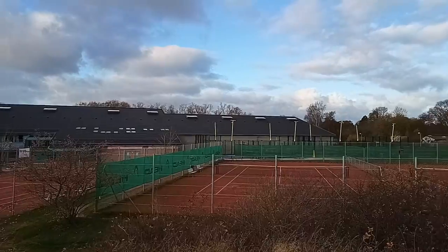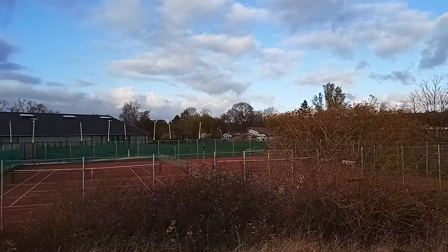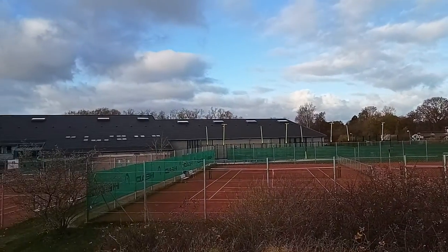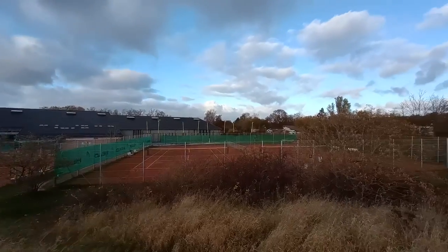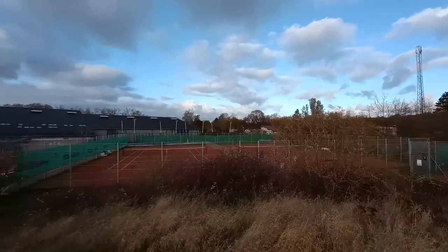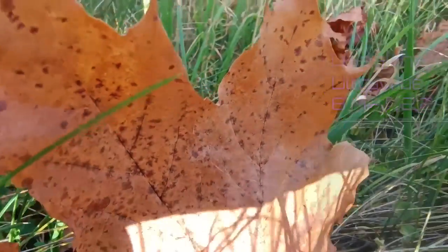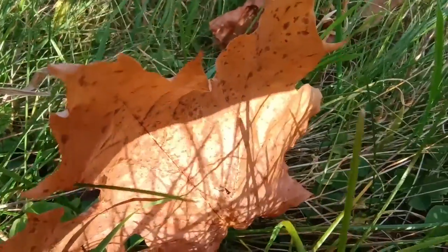And this is video with the Moto Edge 20 Lite using its main back camera. I'll just switch to the ultra wide so you can see that here. It's also able to record in macro video mode — let's just do that real quick. This is the macro shot: the struggle of the fallen leaf in video.